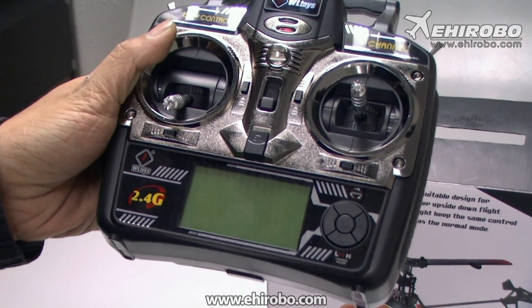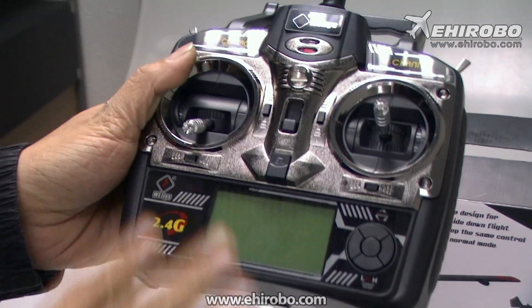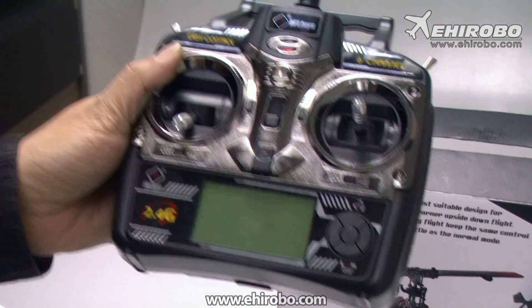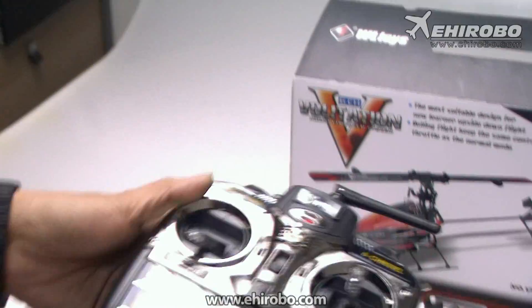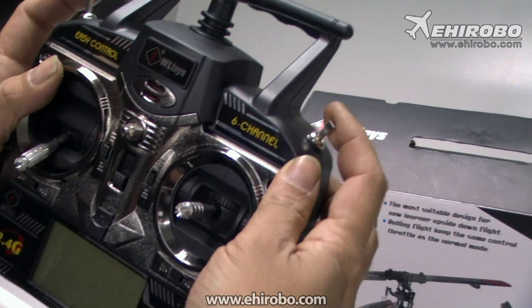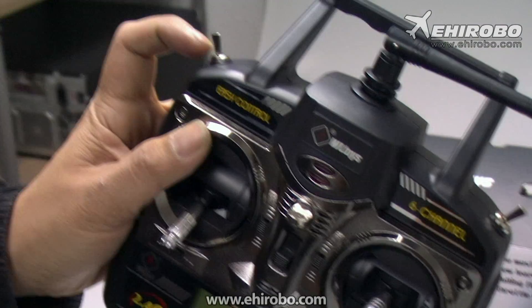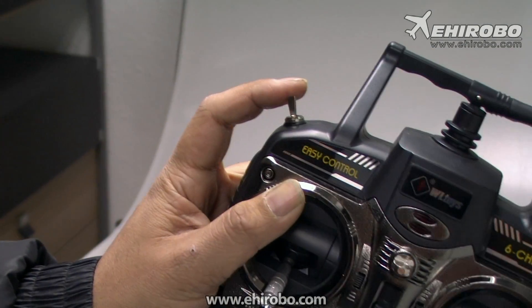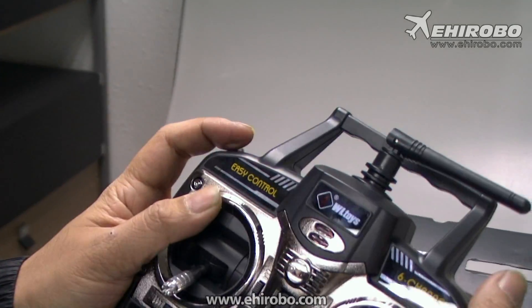And voila, that's the mode 1 transmitter. You can change it back to mode 2 just like that — you do not need to do any electronic adjustment, just switch that switch to the different side. Also, that's the throttle hold, and this is the 3D switch — the idle up switch — for when you want to do 3D.